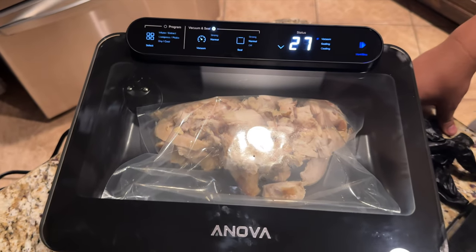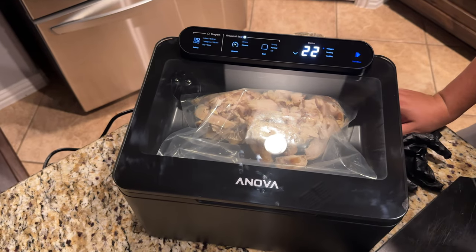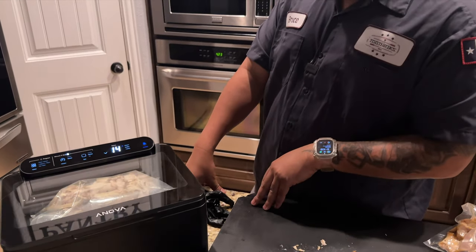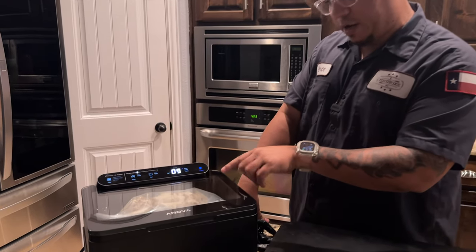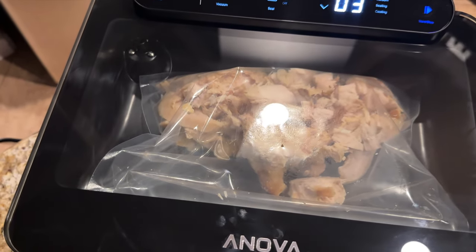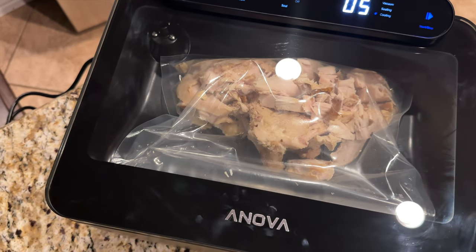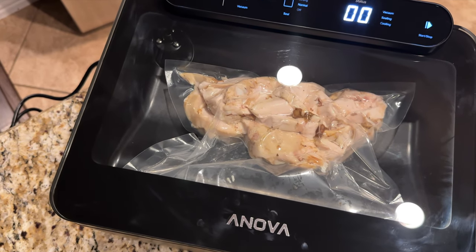Watch how this thing works. When I first started using it, about 20-some seconds went by and it wasn't doing anything and I was concerned — but then it surprised me. Now if we come close, I'll show you how it compresses when it starts. Here it goes — it's getting to the right sealing pressure. And then like a gunshot — boom — that fast, and it's over with.